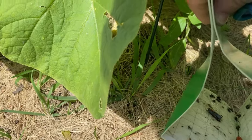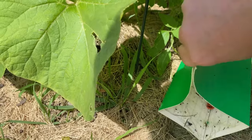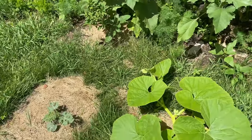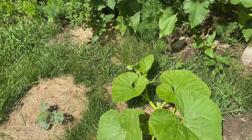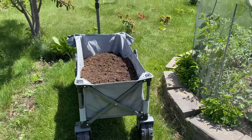Our trap has let us know we have a squash vine borer moth — they have arrived. So what's next? There are a few things you can do at this point. You can wrap your vines in foil.